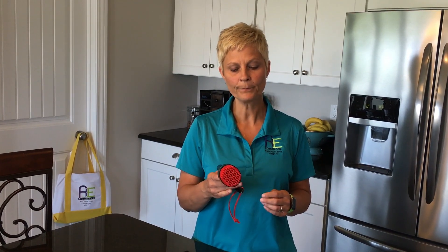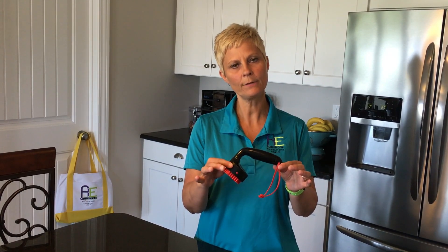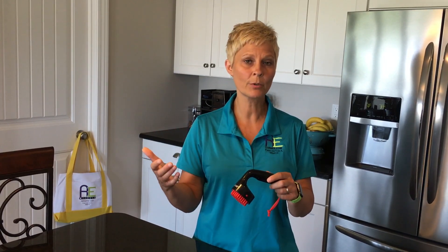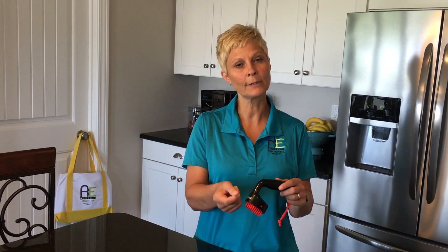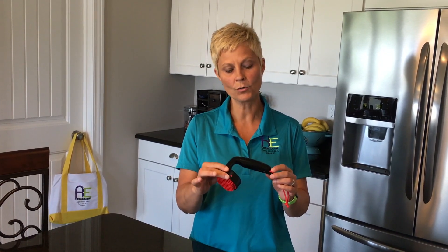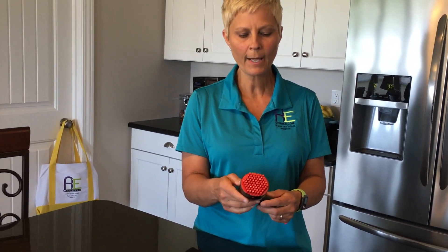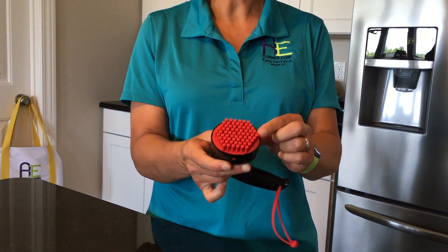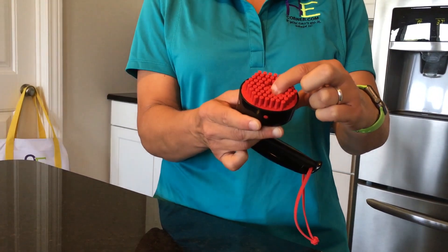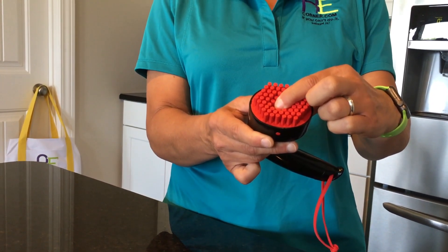So this is a knob turner, and what I want to show you — number one, it has a lengthened handle on it for a better lever arm when you're going to turn something like a deadbolt, the knob on a stove, or a little lock on a doorknob. It also has these little hard plastic columns in it, and as you press into what you're wanting to turn, it is going to conform around and grip it and help you turn that object.